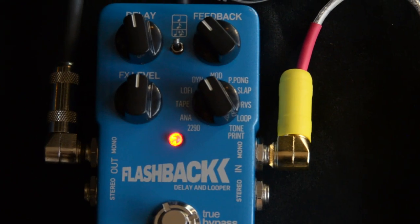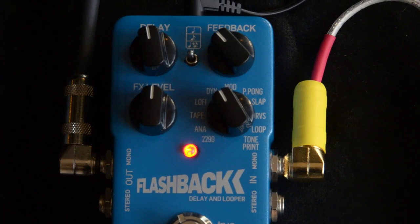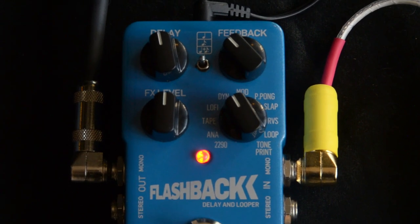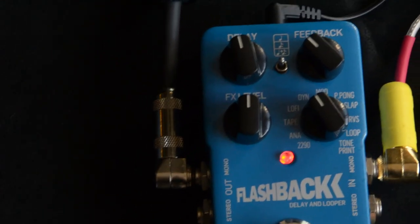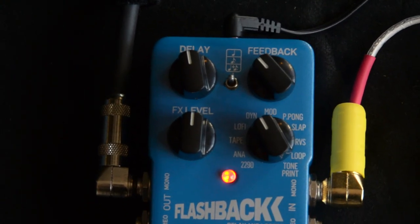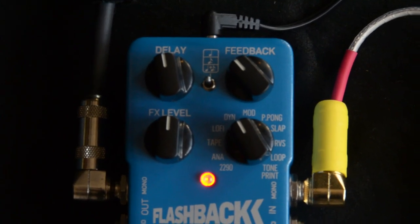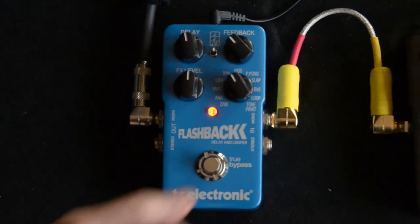Next, we've got dynamic. I believe this sort of depends on your playing. That's pretty cool. You can do a lot of cool stuff with that.